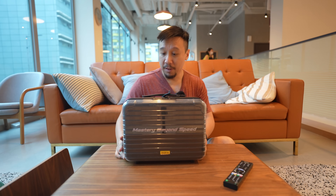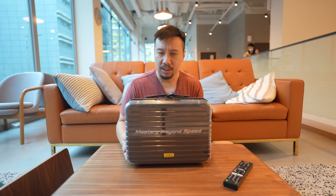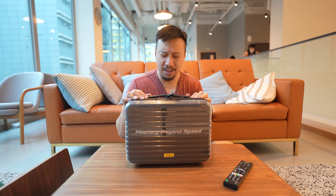Hey everybody, hope you guys are all safe. So I have a new unboxing today. This is the Realme GT Masters Explorer Edition. Yeah, the name is kind of long.